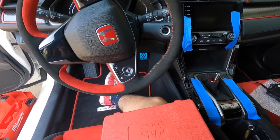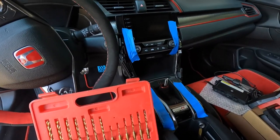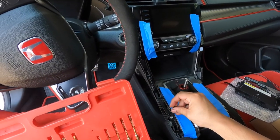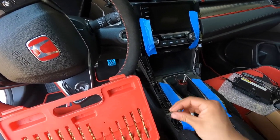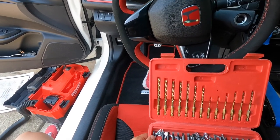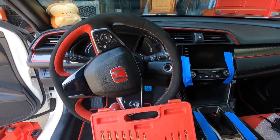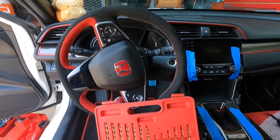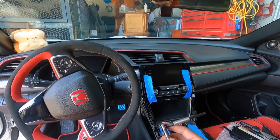I've got this bit set here with all these little bits — I use it for work, but you can use it here too. The way it works: you get the bit, put the adapter on it, and use the little wrench adapter. Pretty nifty little tool you can use for this job.